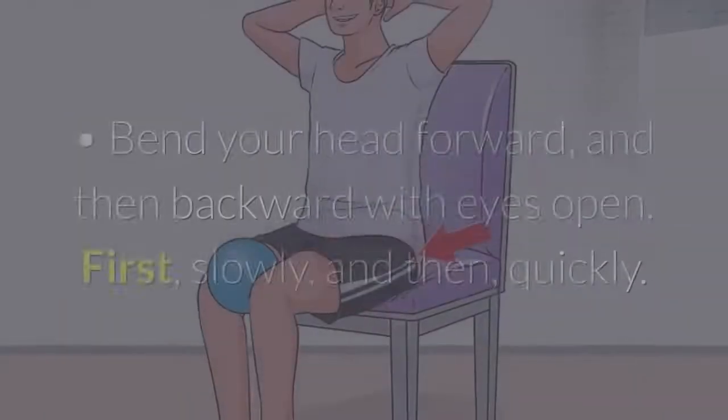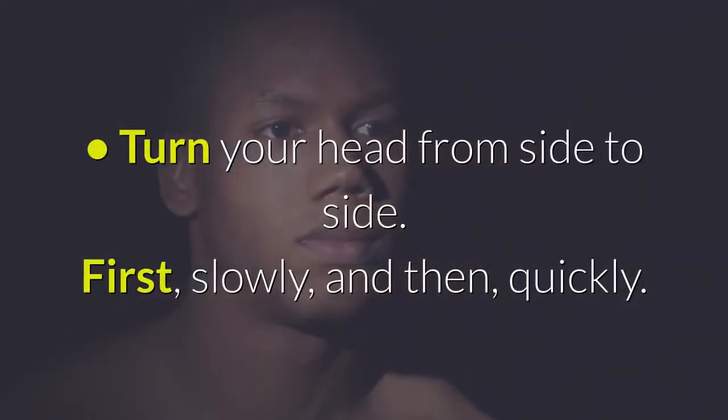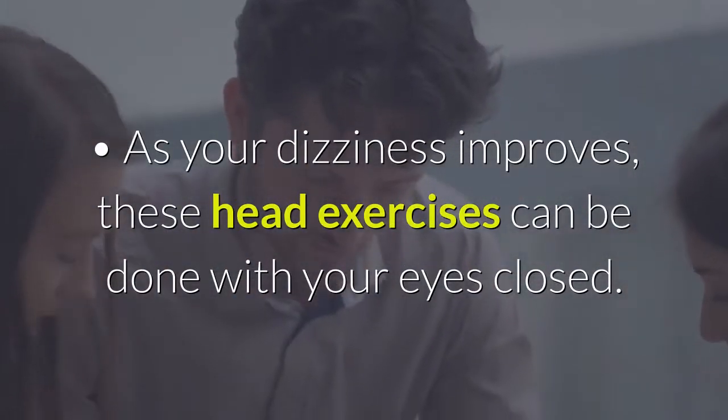3. Seated head exercises. Bend your head forward and then backward with eyes open — first slowly, and then quickly. Turn your head from side to side — first slowly, and then quickly. As your dizziness improves, these head exercises can be done with your eyes closed.